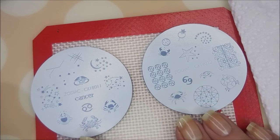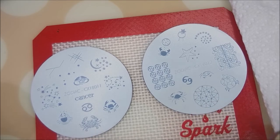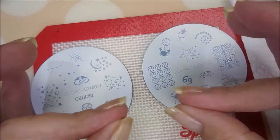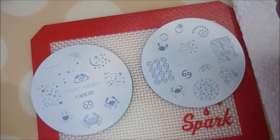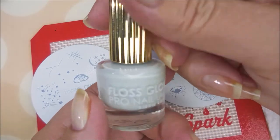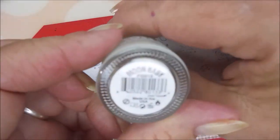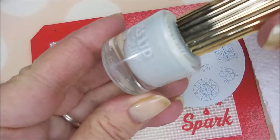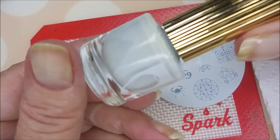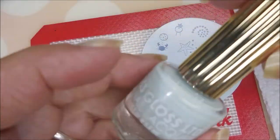I'm going to do some advanced or reverse stamping and make a couple of decals for my accent nails, which are going to be my ring fingers and thumbnails. Then I'll just stamp on the rest. My base color today is Floss Gloss 'Moon Baby' — a kind of gray color with a tinge of green.